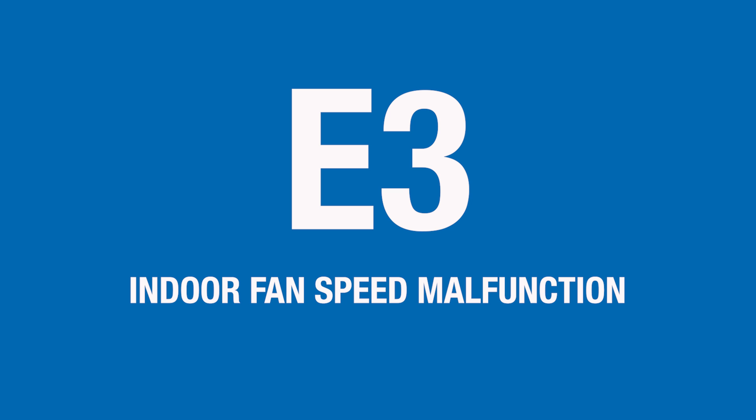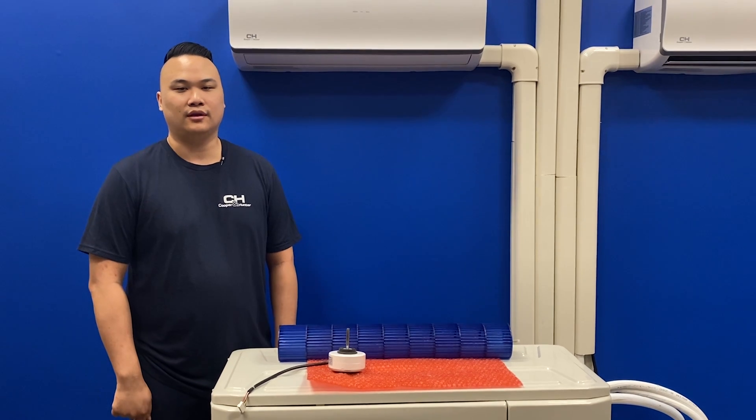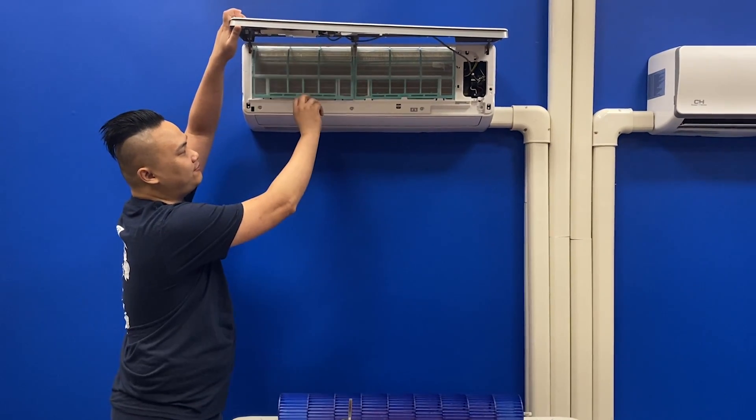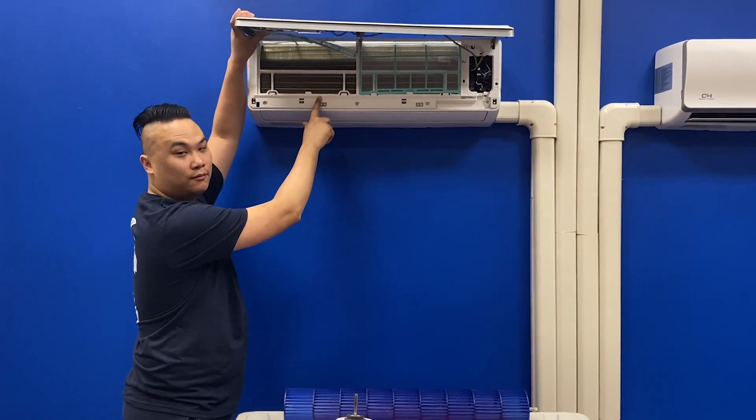If your indoor unit is displaying an E3 error code, that indicates an indoor fan motor malfunction. First, I would verify that the filters and coils are both clean.